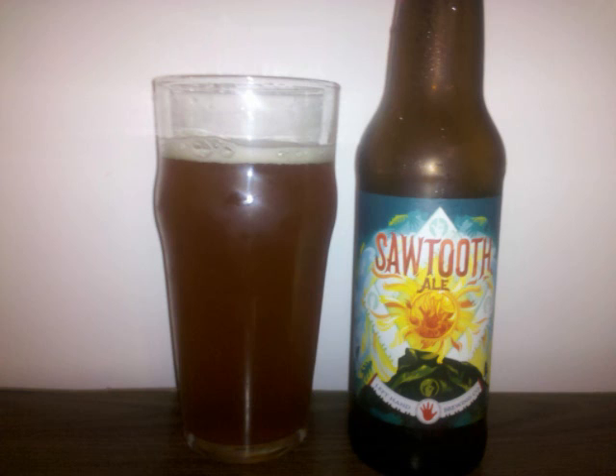Bready malts start off the taste, again mainly caramel and Munich, with hints of wheat grain. Earthy hops pick up a bit of strength in the taste, complemented with citrus and grassy notes.